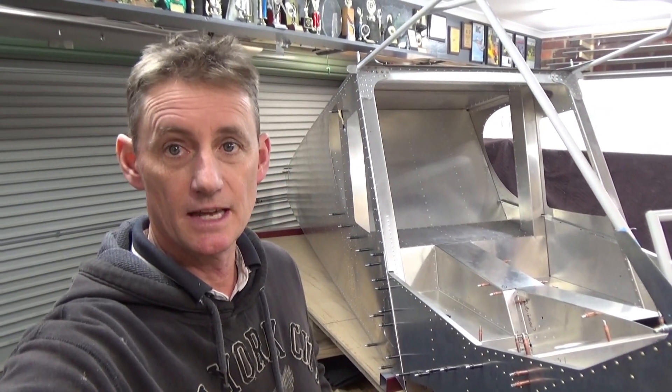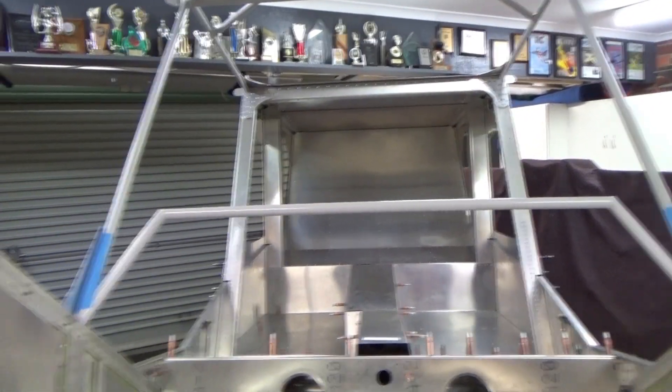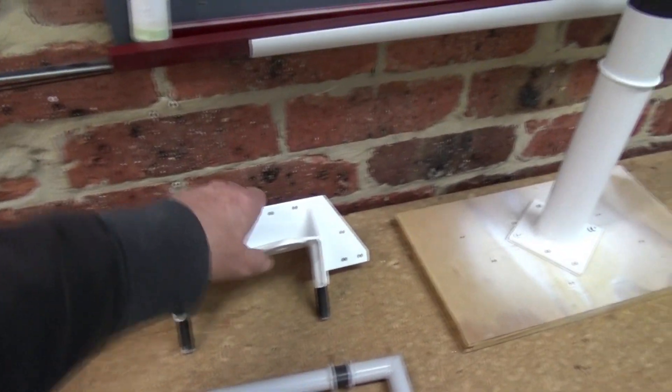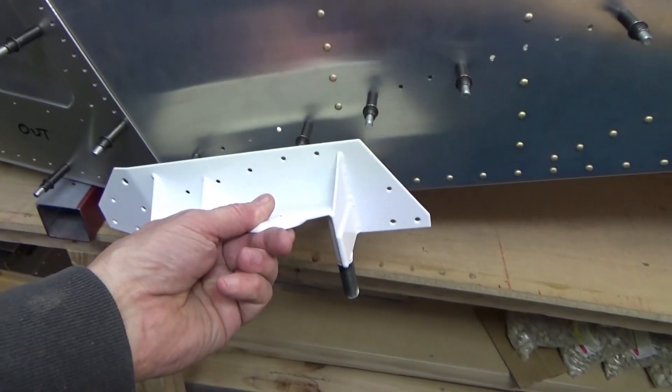Yeah, going along well, having fun, keep chipping away — get my couple hours at night in at least. Hope you enjoyed the videos. Next up: got the nose wheel over here painted up, the nose strut, rudder pedals — that's what we do next. Once I rivet the final size hole for the cabin frame, cleco over, then have a go at these weldments which go onto the undercarriage over there. The weldment — the wing strut attachment where my thumb is — and the undercarriage bolts on there.